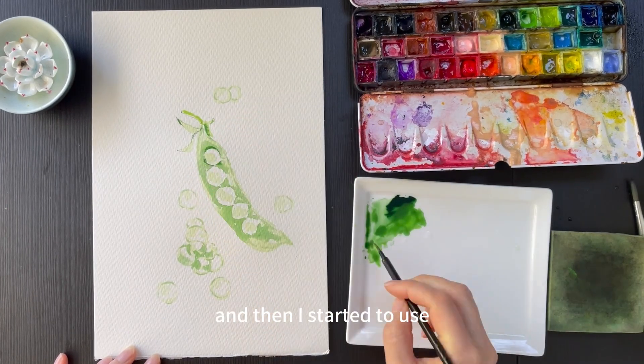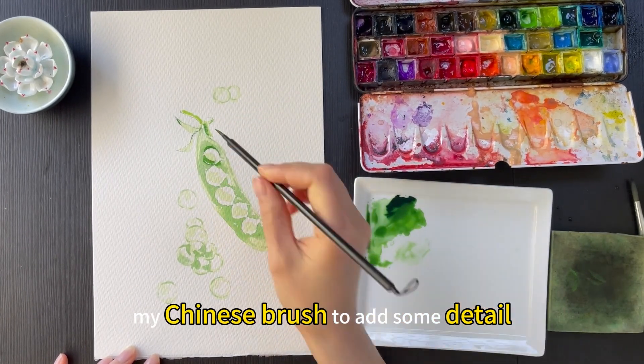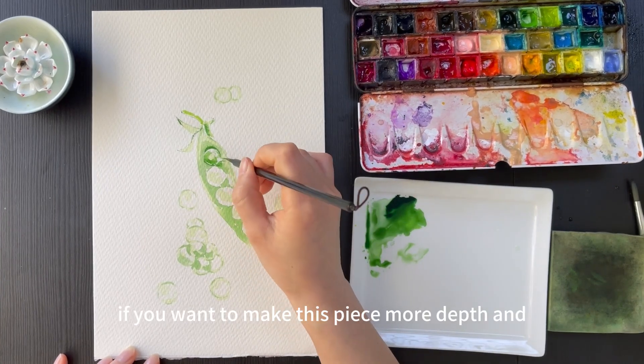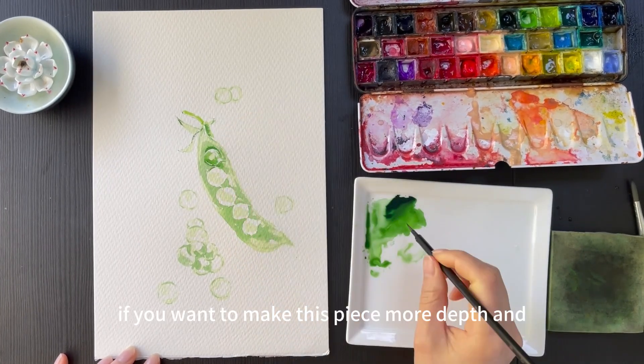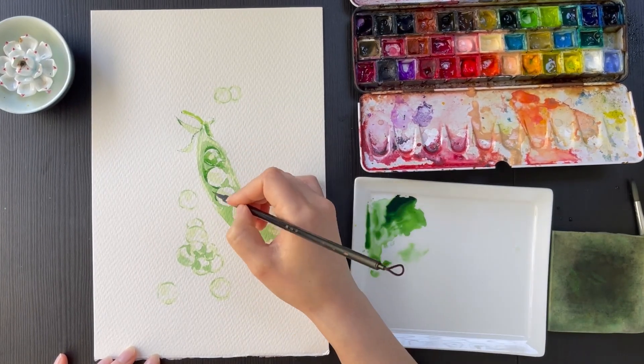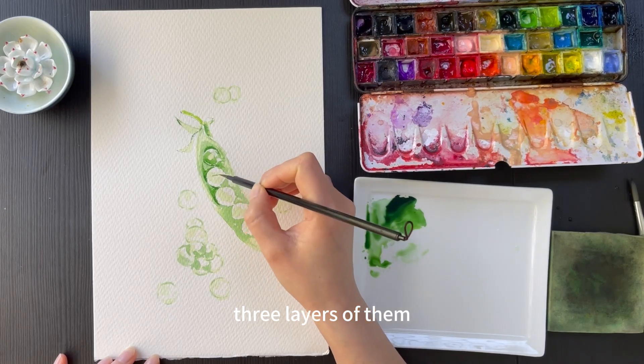Then I started to use my Chinese brush to add some detail. If you want to make this piece have more depth, it is better to add three layers.